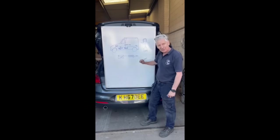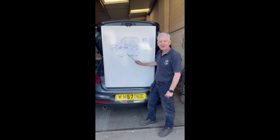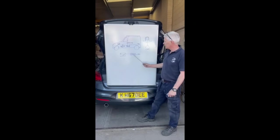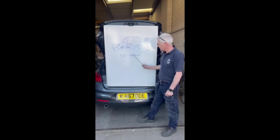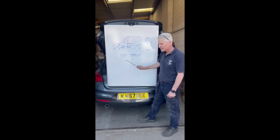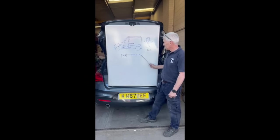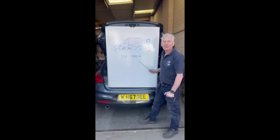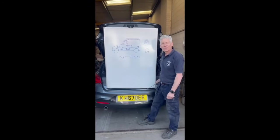The solar panel charges the leisure battery via a solar regulator inside the van. She also has a 240-volt inverter — a clever piece of kit that converts 12-volt electrics from her leisure battery through the inverter to 240 volts. She can use that for her hair straighteners, hair dryer, or anything else that needs 240 volts to work.